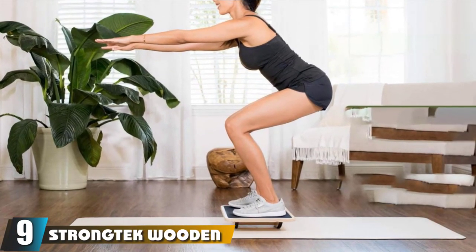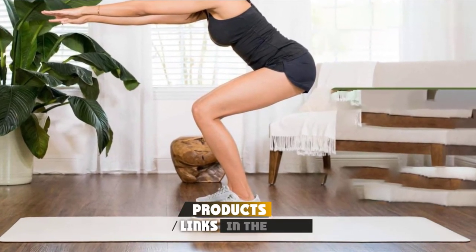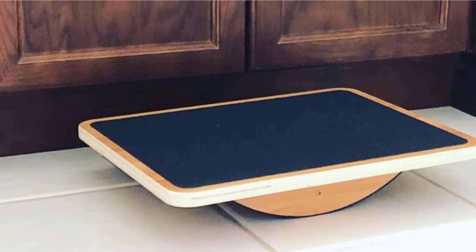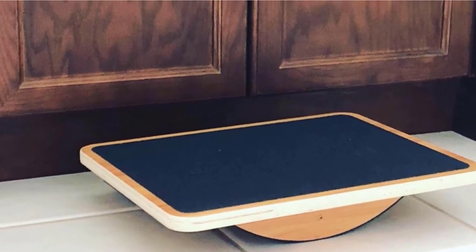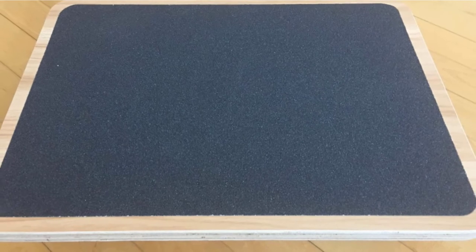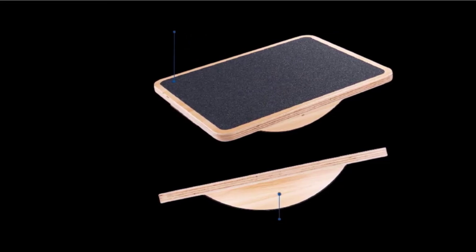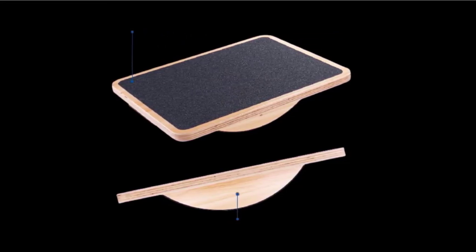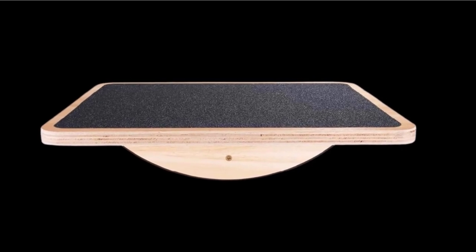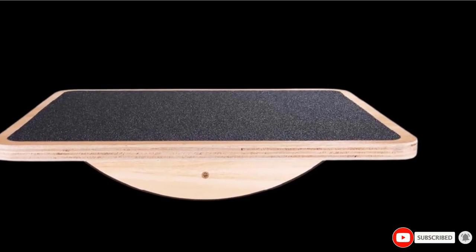Next, at number nine, we have the StrongTech Wooden Balance Board. Made from rigid plywood construction, it is one of the best boards for heavy surfers — those weighing as much as 350 pounds can use it safely. It is a rocker-style balance board that doesn't require assembly or come with removable parts. Almost anyone can use it, as it has a very favorable learning curve, with or without shoes. The anti-slip deck makes it safe to use and the edges are blunt to reduce injury risk. With this board, you can bolster your stamina, reaction time, and agility. It comes with a 30-day warranty and doesn't damage or slip on hard floors, as it comes with grip pads under the rocker.